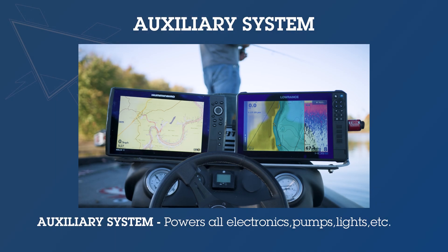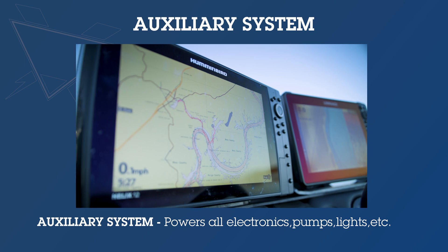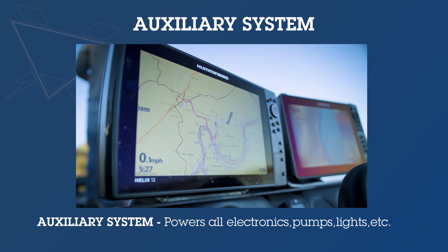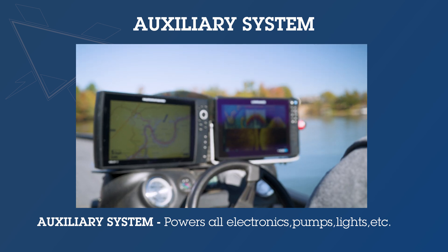The auxiliary system is what's going to be powering all of your electronics, your pumps, your lights, and everything else on your boat — like a radio that you've got in your bass boat. That's going to be with the auxiliary power system.